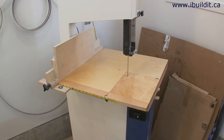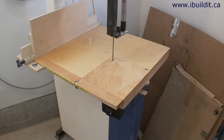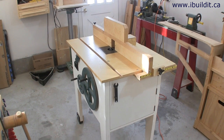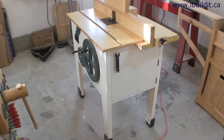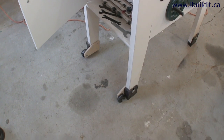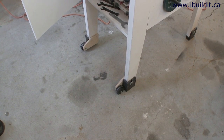Over in the corner is my homemade bandsaw. I originally built this for re-sawing only but have started using it for other cuts as well — I put a thinner blade on and it works great. Stepping back into the room a little bit, here's my router table. It's got bit storage in each end and I recently added wheels to the back legs so I can easily move it.